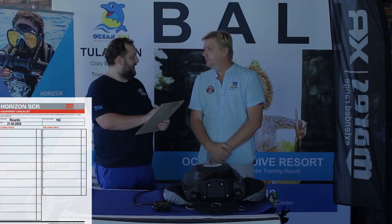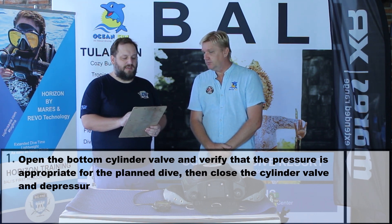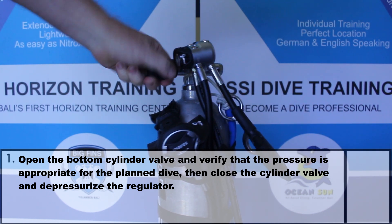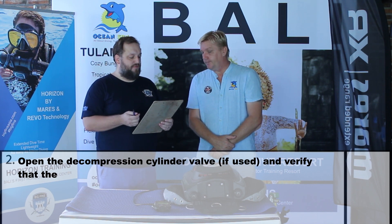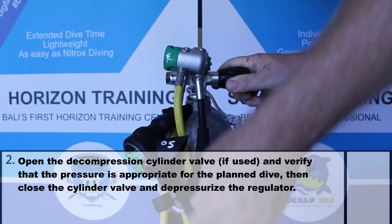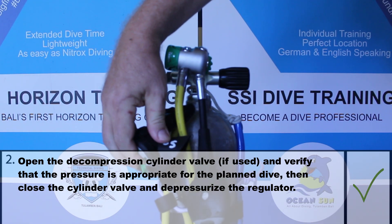Let us do the closed check the same way — you read the steps and I check if everything is okay. Number 1: open the bottom cylinder valve and verify that the pressure is appropriate for the planned dive, then close the cylinder valve and depressurize the regulator. Here we have our bottom tank — I open the tank, we have 200 bar tank pressure. I close the tank and release the pressure with the purge button. Number 2: open the decompression cylinder valve and verify the pressure is appropriate. Here is the decompression tank — we open the valve and have a pressure of 200 bar, then close the valve and release the air with the purge.